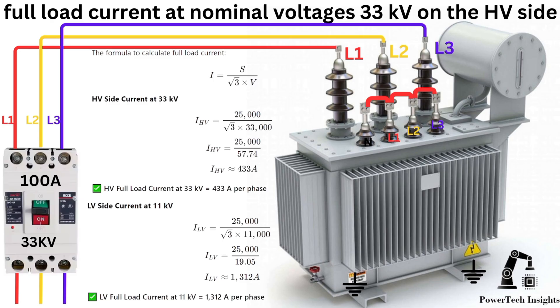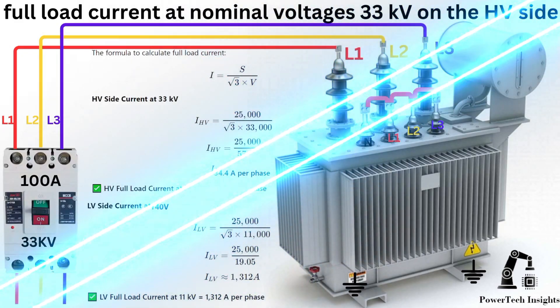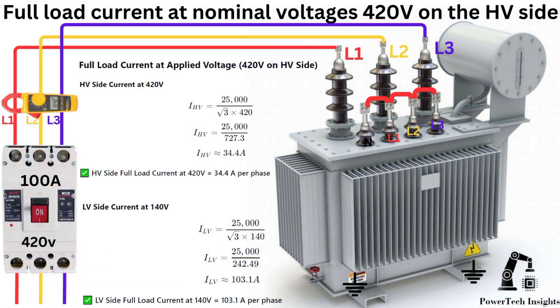With 33 kV on the HV side and 11 kV on the LV side, the HV current at 33 kV should be 433 amperes per phase, and the LV current at 11 kV should be 1,312 amperes per phase. Connect a 420V three-phase AC power supply to the HV side of the transformer through a 100-ampere breaker. Ensure the breaker is properly rated for your test conditions, current limit, and safety features.